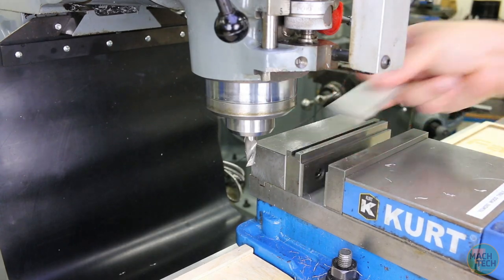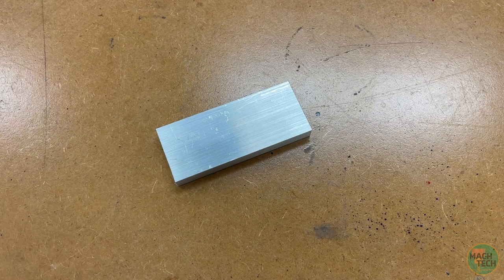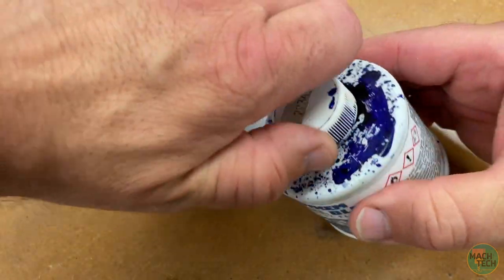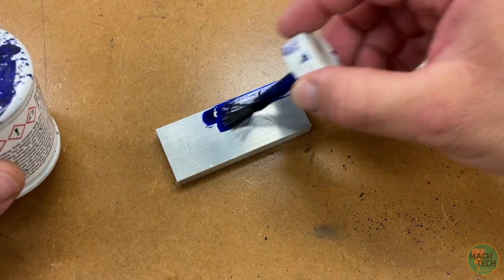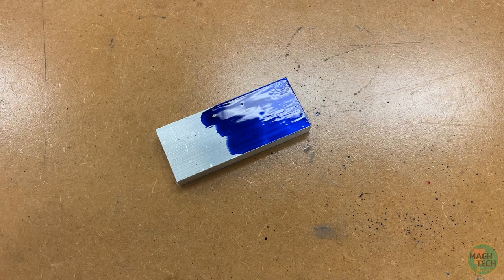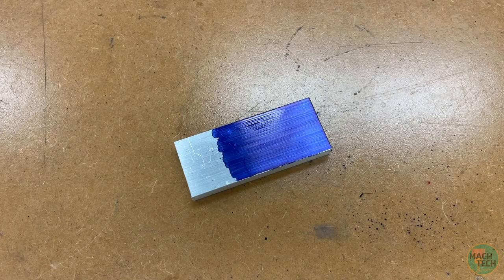Take out the part, file the edges, and wipe the part off. Now that we've cut our stock material to the correct overall dimensions, before we continue with any machining operations we'll do some layout — meaning we're going to draw some geometry directly onto the part to help guide future steps. Grab a bottle of layout fluid; I like this blue stuff. Shake it to mix it up, remove the top which has a brush on the inside, and paint this onto half of one of the 1-1/4 by 3-inch surfaces. Then let it dry completely.